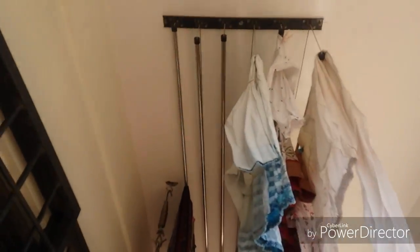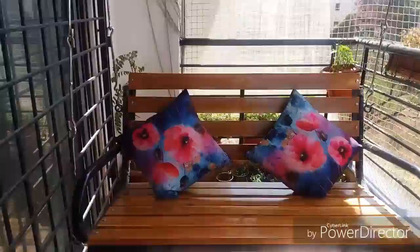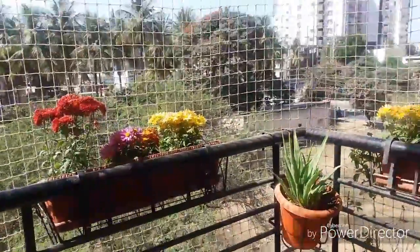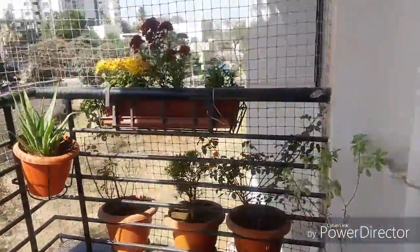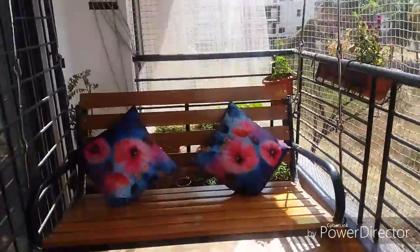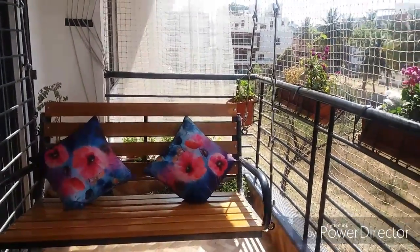And here is the cloth dryer so that we can dry clothes and also sit and enjoy the view. Hope you will like it. This is the view of my balcony and this is how I decorated. Please subscribe to my channel and if you like this video, it will definitely be encouragement for me to post more videos. Thank you so much, have a good day. Bye!